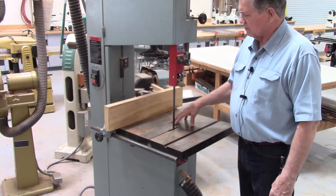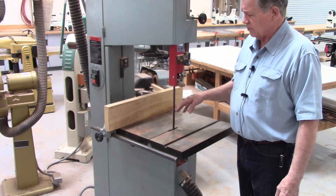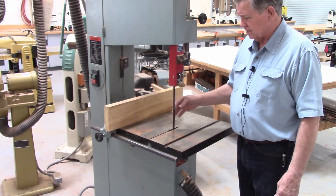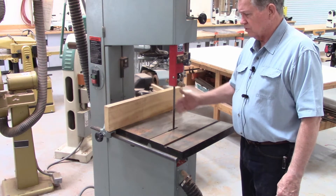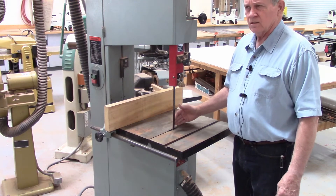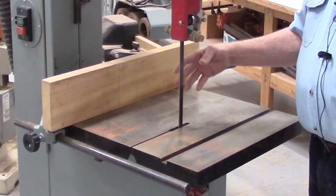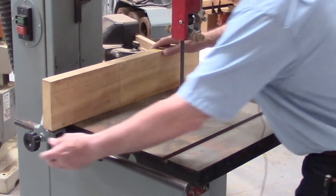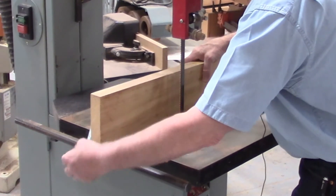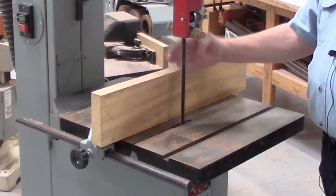We have two bandsaws in the shop and they each have two entirely different purposes. This is what we would call the resaw. It has a three-quarter inch blade and is primarily set up to do nothing but resawing, where you reduce the thickness of a piece of wood by running it through the bandsaw. It has a movable fence so you can change the distance from the fence to the blade and set it up for whatever thickness you want to cut.